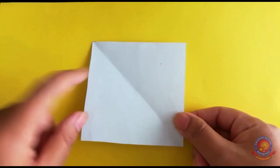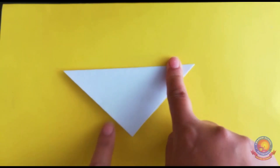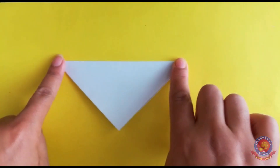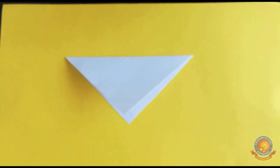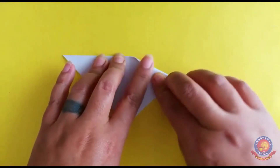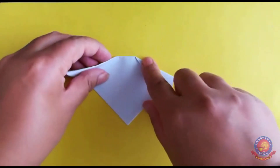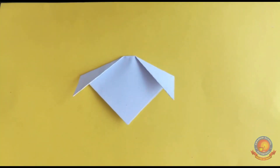Now take this square shape paper and fold it to make a triangle shape. Then fold it again to make a triangle shape. Keep folding to make a triangle shape — yes, like that!